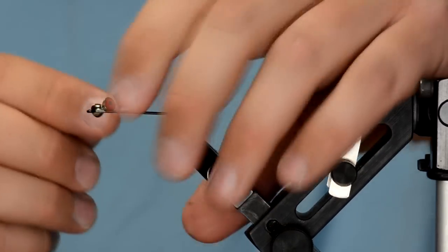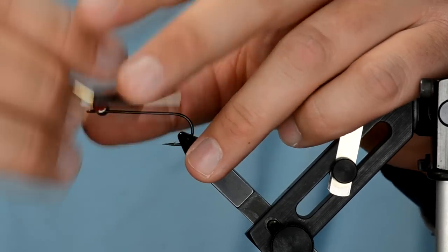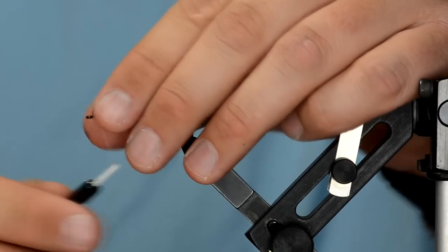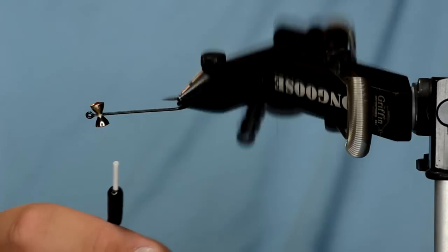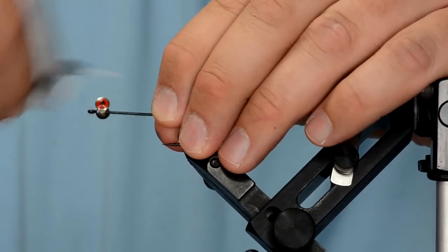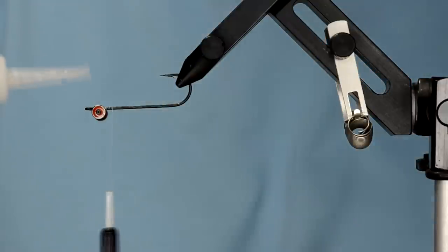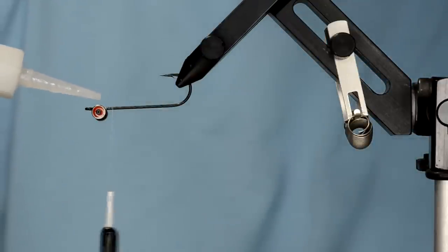Unlike some other flies we've tied with barbell eyes further back — like the Sculpito and the Cheech Leech — on this one we're going to tie the eyes really close to the hook eye. I'm just going to add some figure-eight wraps, then seed it with some super glue.